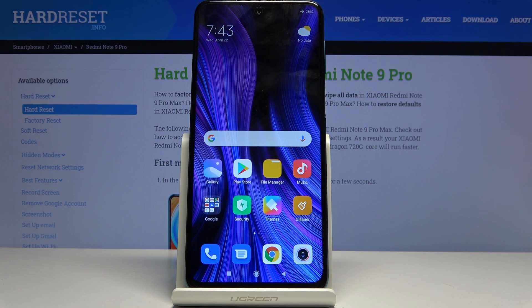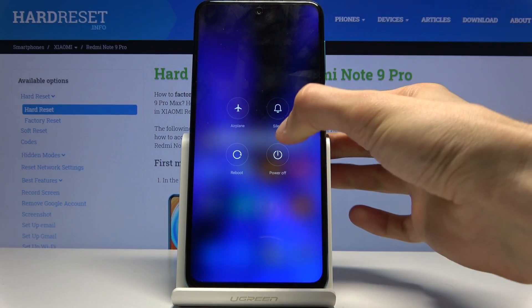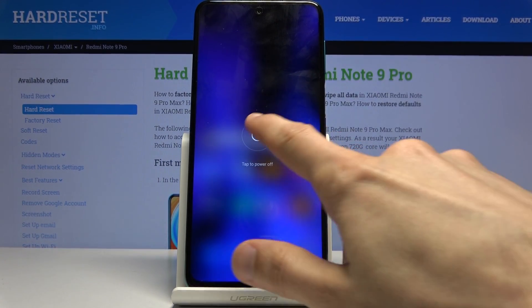Welcome everyone. This is a Xiaomi Redmi Note 9 Pro and today I'll show you how to boot the device into safe mode. To begin, we will need to power off the device by holding the power key and then select power off.